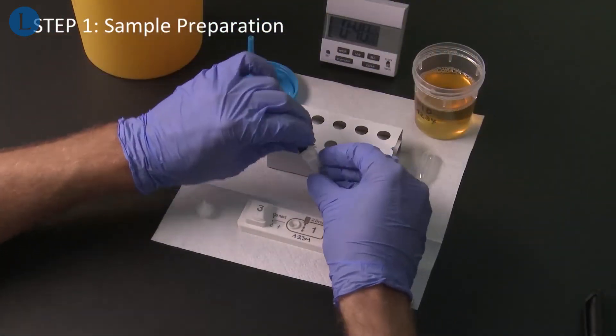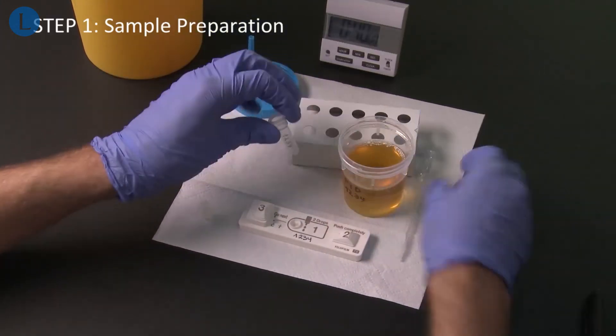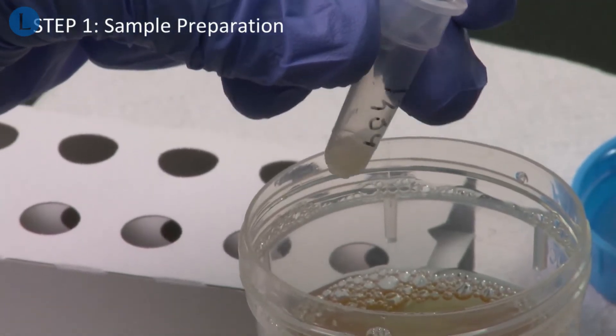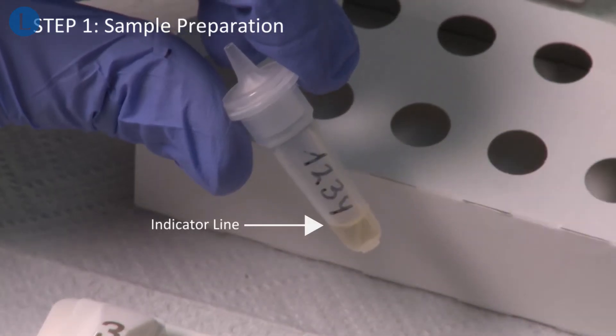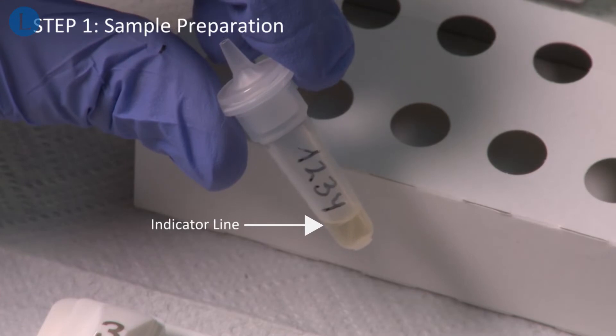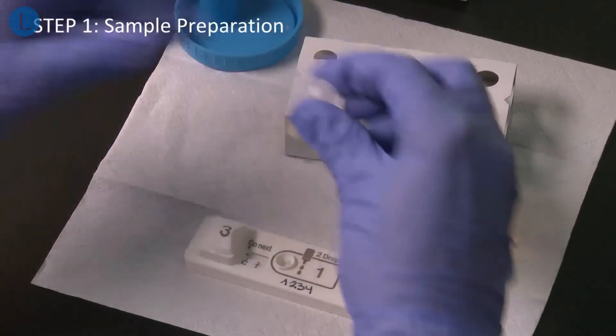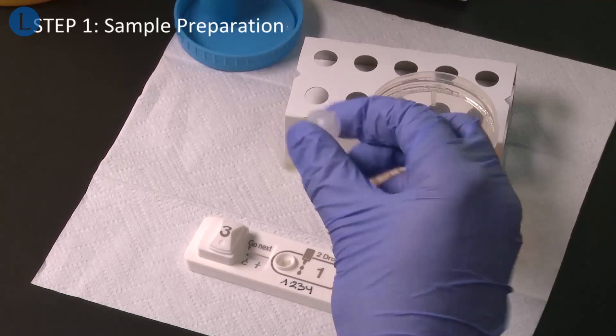Remove the seal from the tube. Use the pipette to add urine up to the indicator line. Put the nozzle on the tube and gently mix the tube ten times without inverting the tube.